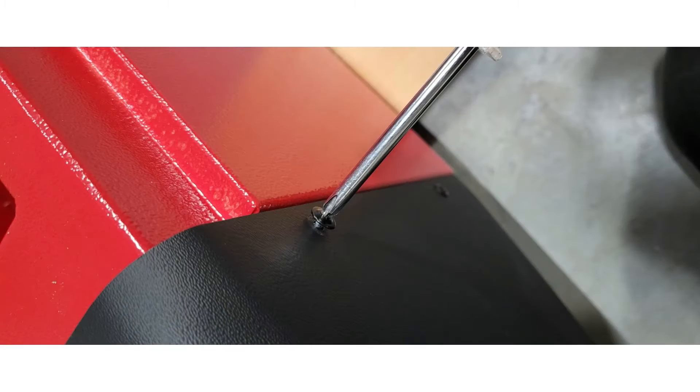Remove the four shroud screws on the plastic portion of the tower using a hand screwdriver. It is important that you do not use power or air tools to tighten any bolts and screws on the aligner, as this may cause damage.